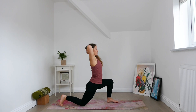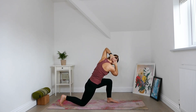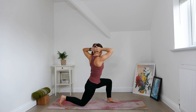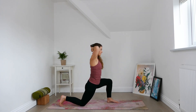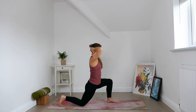With an inhale, open the elbows to the sides, open the chest, create space for the breath. And with an exhale, draw the lower belly in, twist to the left and tap right elbow to left knee. Inhale, come back up, untwist. Exhale, crunch, twist to the left, tap elbow to knee. Inhale, back through centre. Exhale to crunch and twist. Inhale, back through centre.